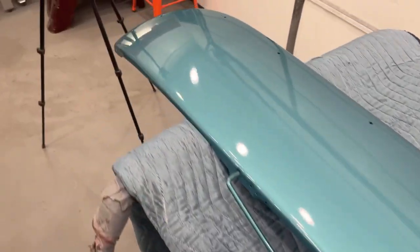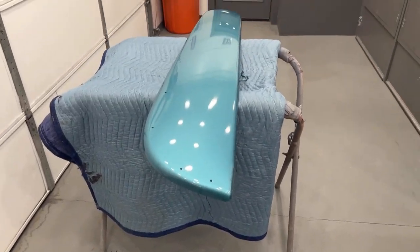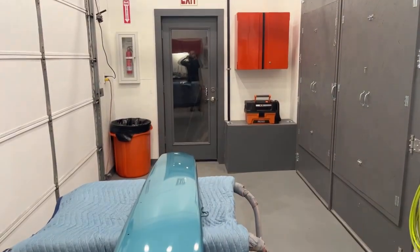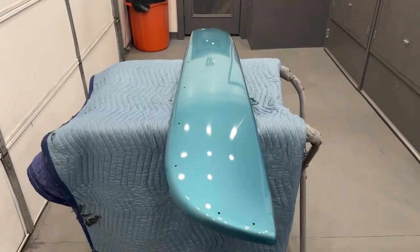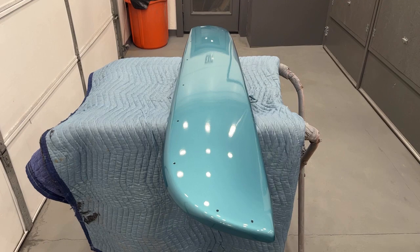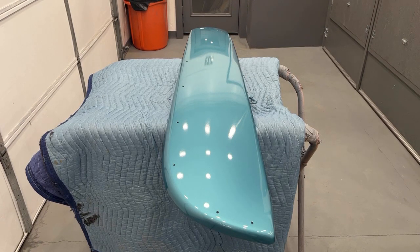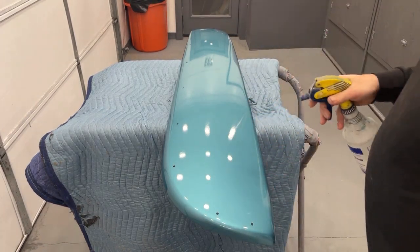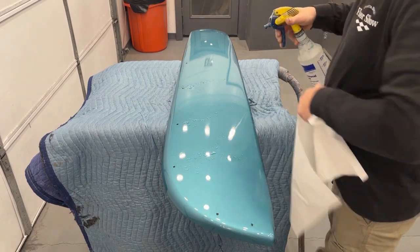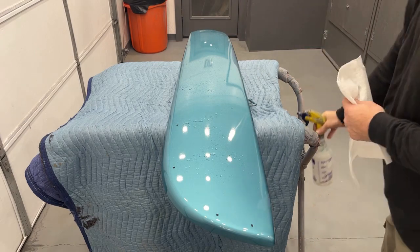We'll start with 1000 grit on a sanding block, then do the 1500 on the same sanding block. The 2000 I'm going to do by hand, folding it into thirds. What I like to do first is wet the panel down with some water — you can use a squeegee or a paper towel. You can put soap in it if you want; I usually don't have to. Soap does help it glide a little smoother.